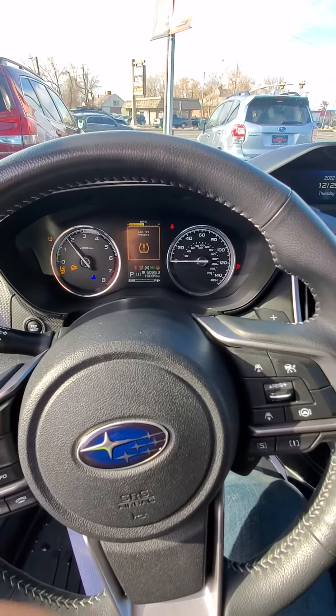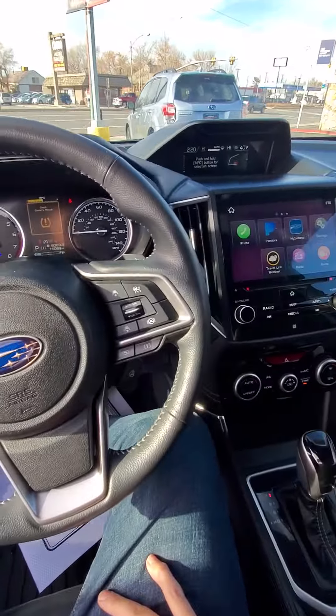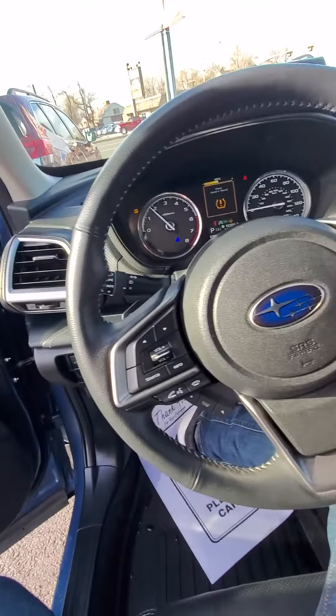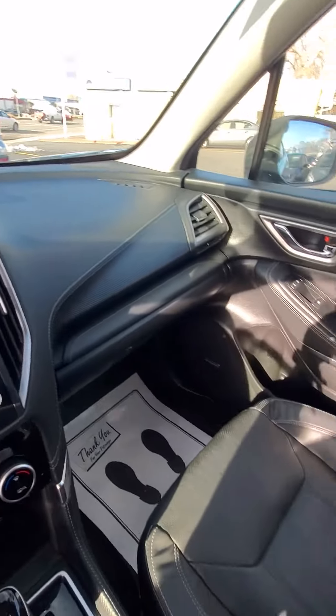Starts right up. It does say there's low air in the tire, so I'll put air in it and make sure there's no leak. But with how cold it's been, it's probably just because of the cold. Let me know if there's more I can do for you.